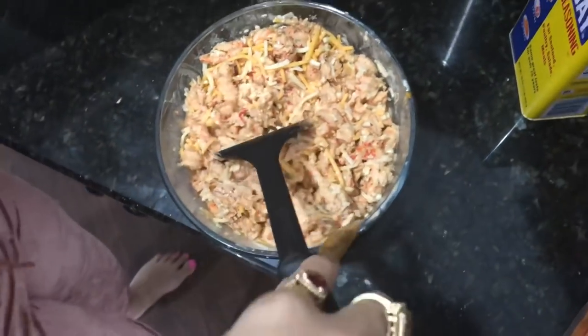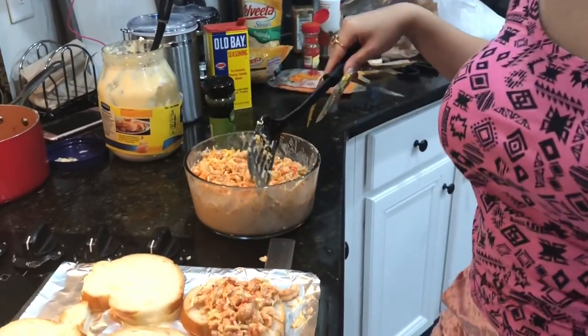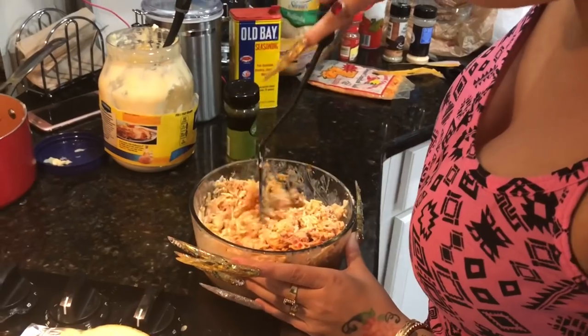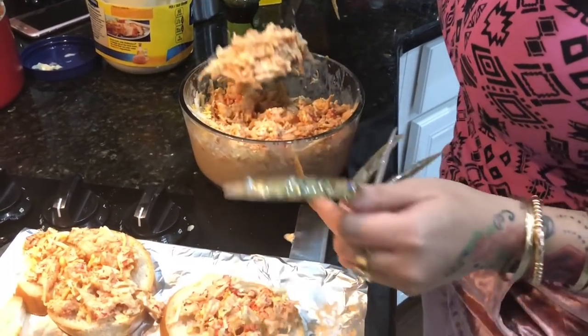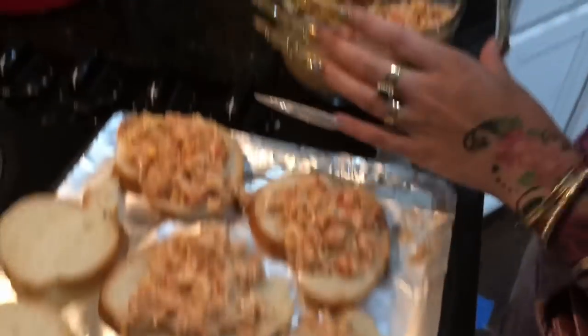Now we are going to place it on our bread. I can't pick it up with my nails — I can stab it though. It's already cooked, it's just cold. That tastes good — I'm going to taste all that seasoning, the mayonnaise, that Obey. You can also use any type of French bread you want. You can cut it any way that you want it. I prefer the slice so it's not too much bread.